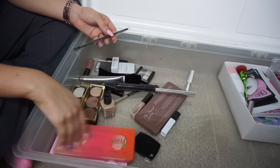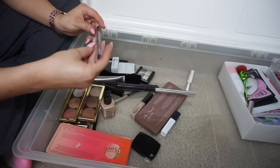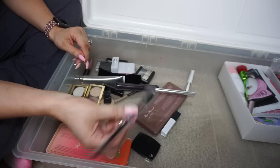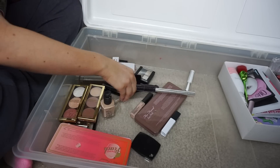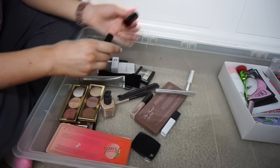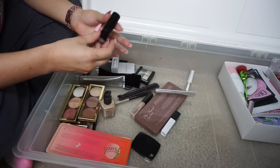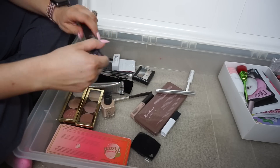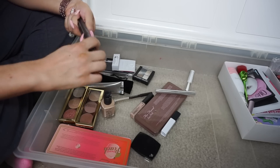I hope I'm doing good you guys — I hope I'm getting rid of enough stuff. Brow Gal brow gel — I didn't open this so it's a good brow pencil; anyone want it? This is a Catrice lipstick again — my sister could always use more lipsticks. Tarte Lights Camera Lashes — this is very dried out so it's gotta go.